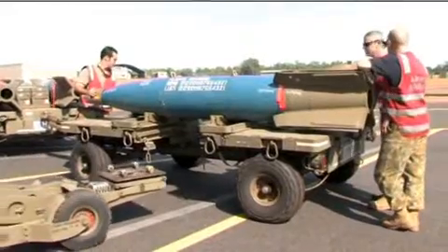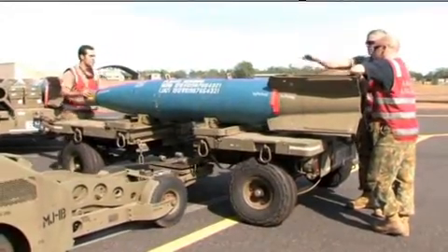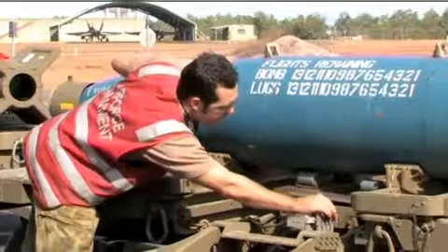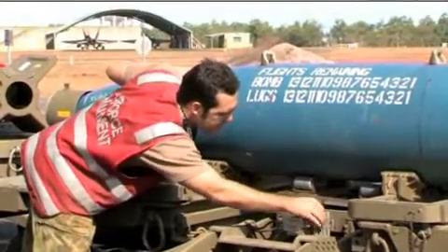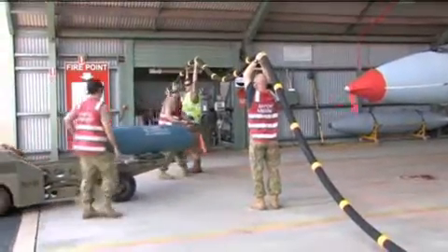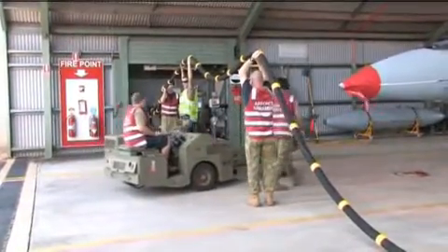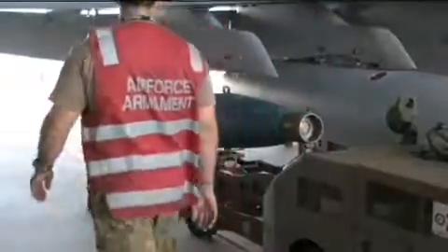We just loaded on aircraft three two 2,000 pound GBU-10 inert laser designated bombs. A crew of weapon technicians have assembled the bombs out of the prep area, delivered them to the ordnance loading area. A crew with the lift trucks, the MJ-1s, have picked them off the trolley and approached the aircraft, loaded them onto stations 2 and 8.